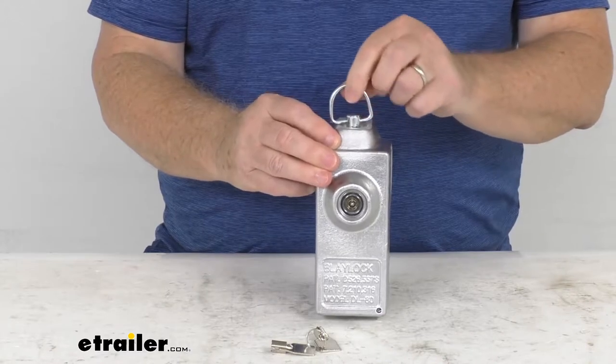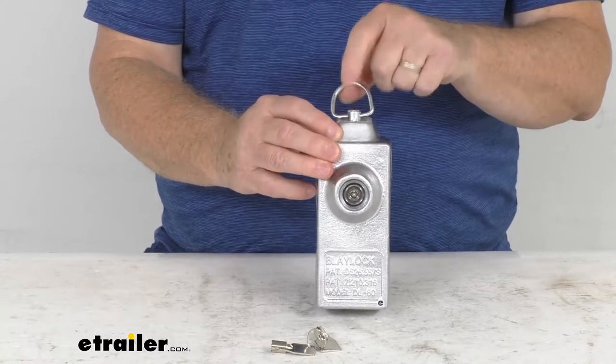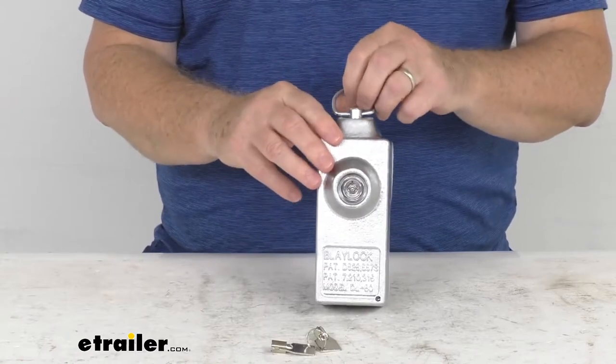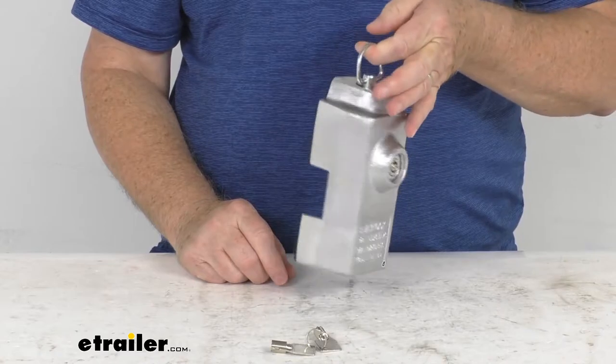Up at the very top, you can see there's a pull pin ring, which makes it easy to install and remove the lock. This ring is designed to break — so if someone tries to put a crowbar in here and pry on it, the ring will break off. It can also be used to hang the lock up when it's not being used.